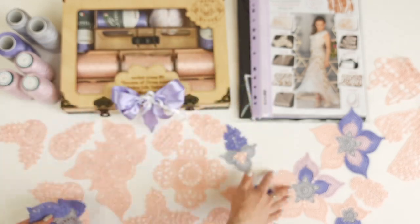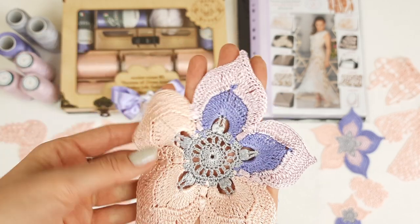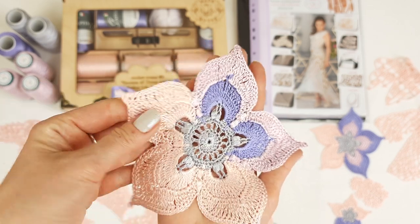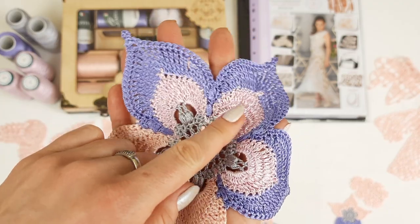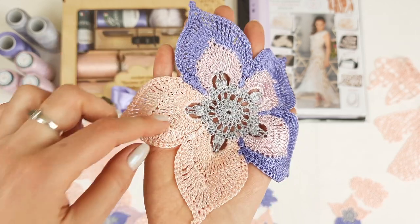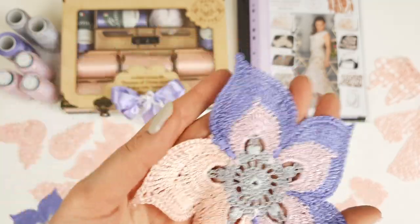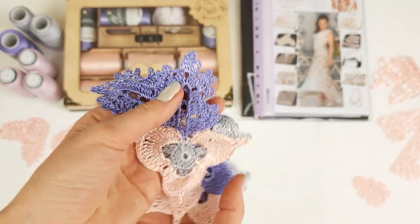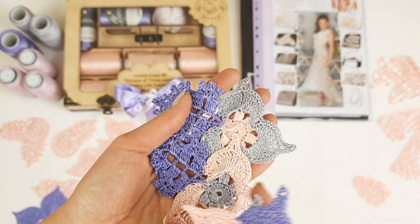Here we have another color combination featuring the second pink I'm sending — it looks really fantastic together with all the other colors. You can change colors like this: half a petal in one color, another half in another color. The last variant has three petals in the second pink color with lavender and gray used for the middle of the flowers. We also have French pink — a beautiful shape and a very nice, tender color combination. You can also mix colors for the three-petal flowers in different ways.